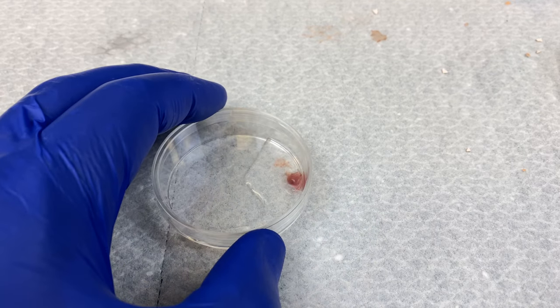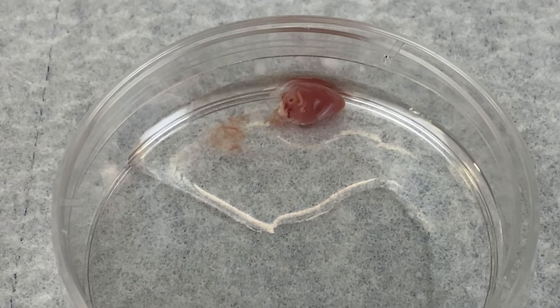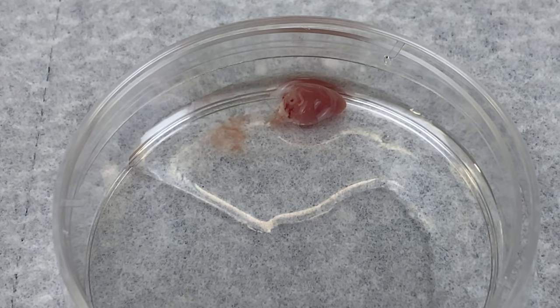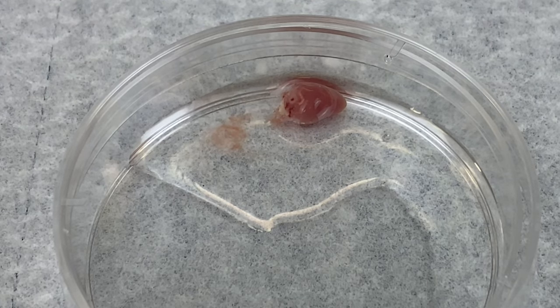Here is the heart. Now watch carefully. Did you see that? Because the sinoatrial node is found in the heart — that's the pacemaker — the heart can beat on its own outside the body. And that's what you just saw. Keep an eye on this when you're doing your dissection.